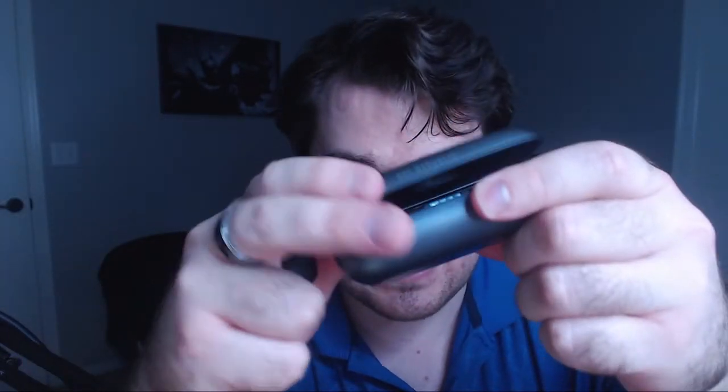Moving on to the feel — both the charging case and earbuds feel great. The charging case has some heft to it, feels heavy and solid. However, the lid is kind of loose — that's my main gripe. I feel like the lid should also be magnetic because a lot of people have complained about it opening up in their pocket or bag since it doesn't take much force. The earbuds themselves feel absolutely fantastic, especially with that rubber matte feel, and when they're inside your ears they're super comfortable.